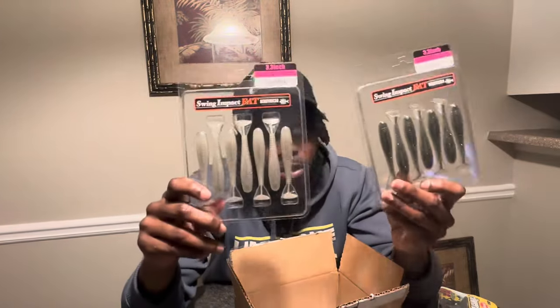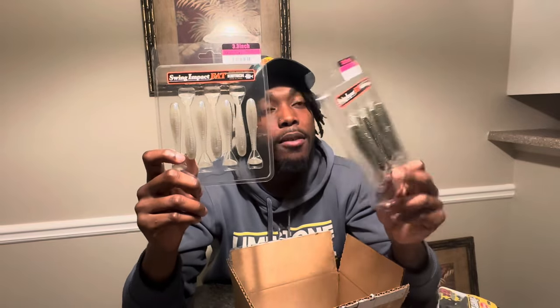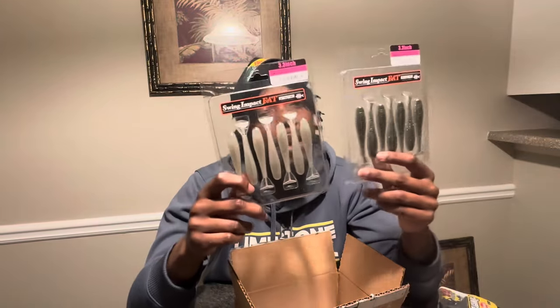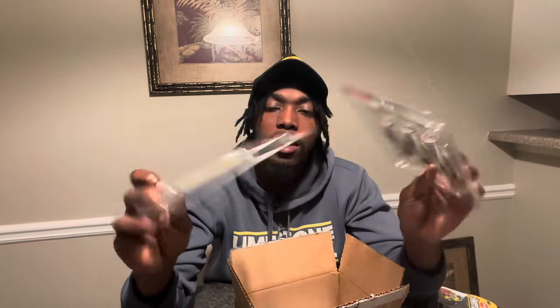Last but not least we have the Keitech Fat Swimbaits — a staple when it comes to fishing. I have two different colors: a Flash Minnow color and original Sexy Shad. You can't really beat shad, and there's something about a flashy minnow-style color that works well in clear water. Muddy, stained, clear water — it doesn't even matter. I'm definitely going to have those tied on the A-rig and also use them for the underspins. I got the 3.3 inch — something about that 3.3 inch, it gets bites in cold water, summertime, all of the above. I've caught the most fish on just that size.